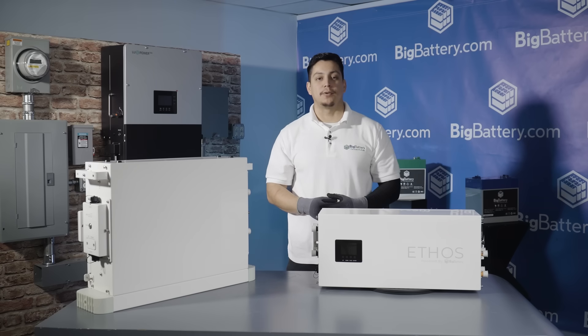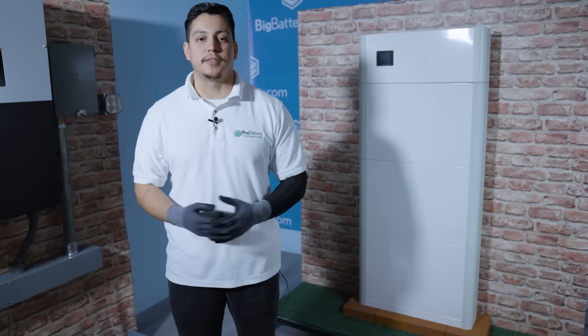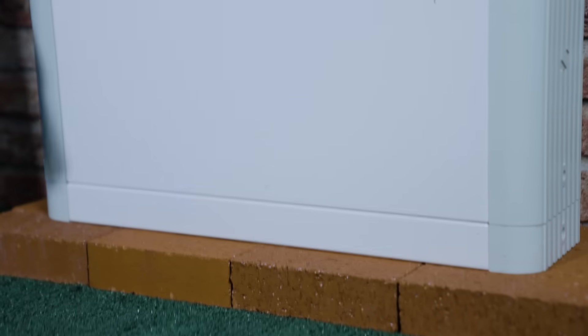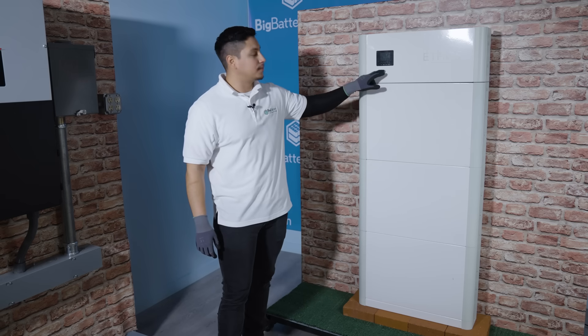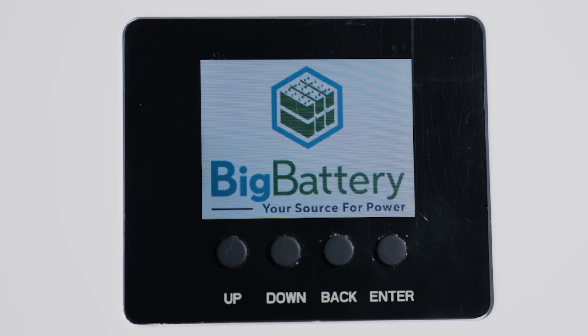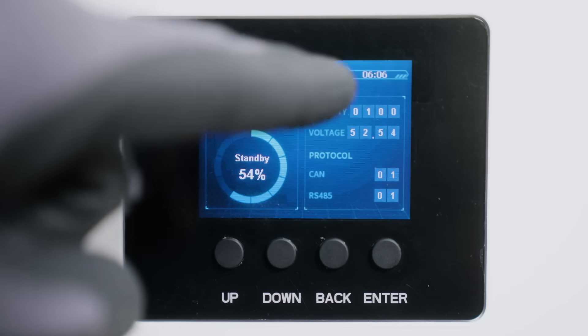Now let's see what a fully assembled Ethos looks like. Here we have a fully assembled 48-volt Ethos kit that comes with the base, three battery modules, and the controller box. On the home screen you can see the state of charge, capacity, and voltage.